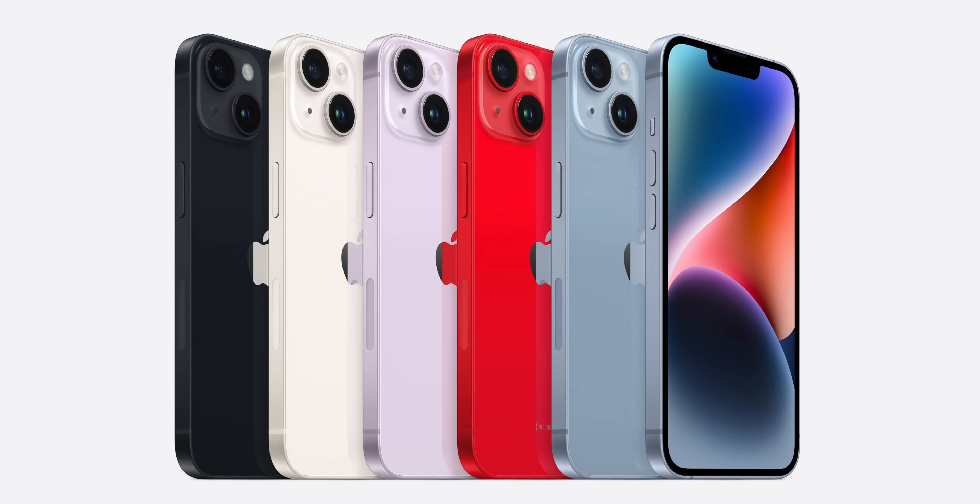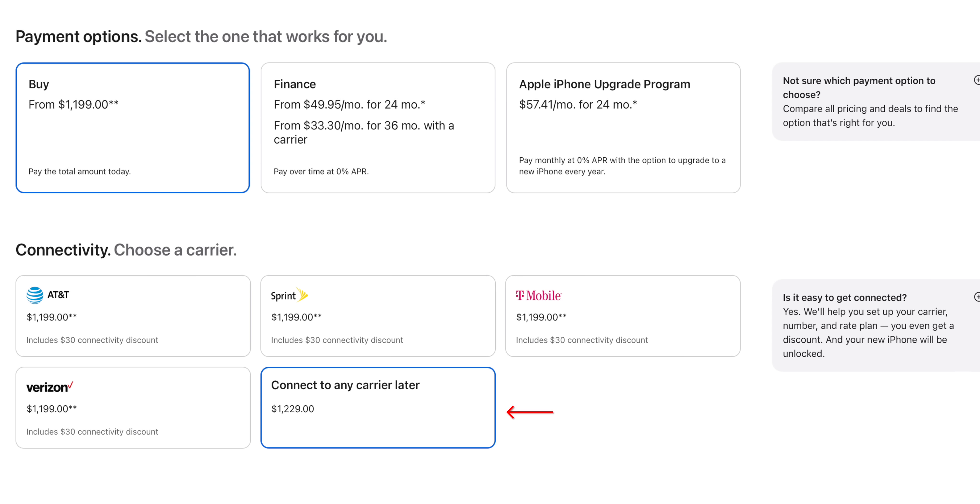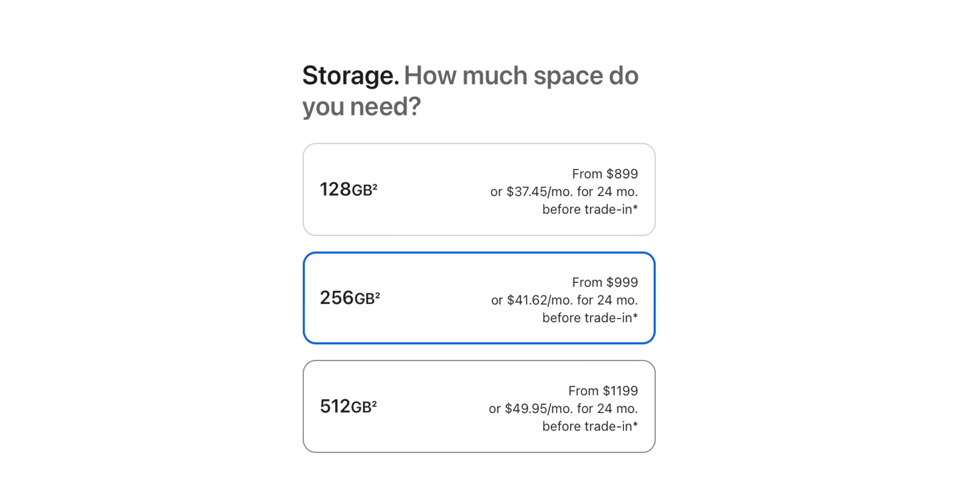The iPhone 14 Plus is the forgotten iPhone this year, since Apple released it a few weeks after the 14, 14 Pro, and 14 Pro Max. But this is a phone I've actually been pretty excited for, and I can see a lot of people going for this phone. In this video we're going to unbox it, compare it to some other iPhones, and discuss why it has already surprised me.